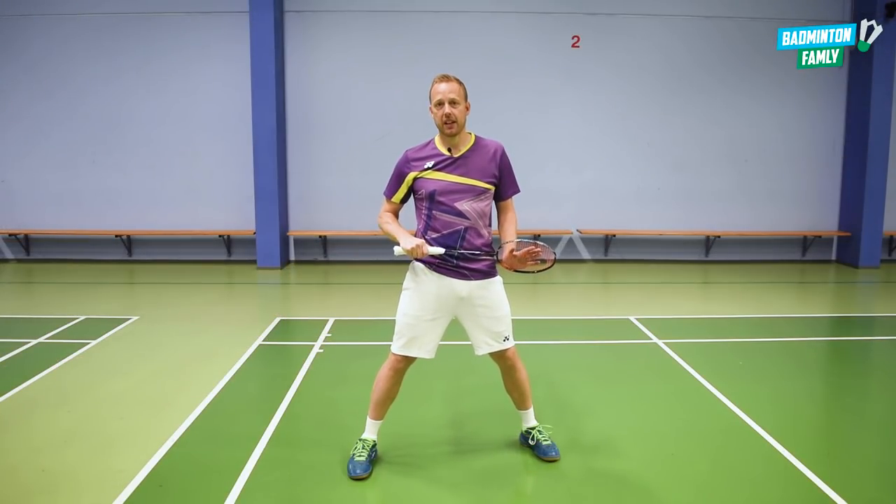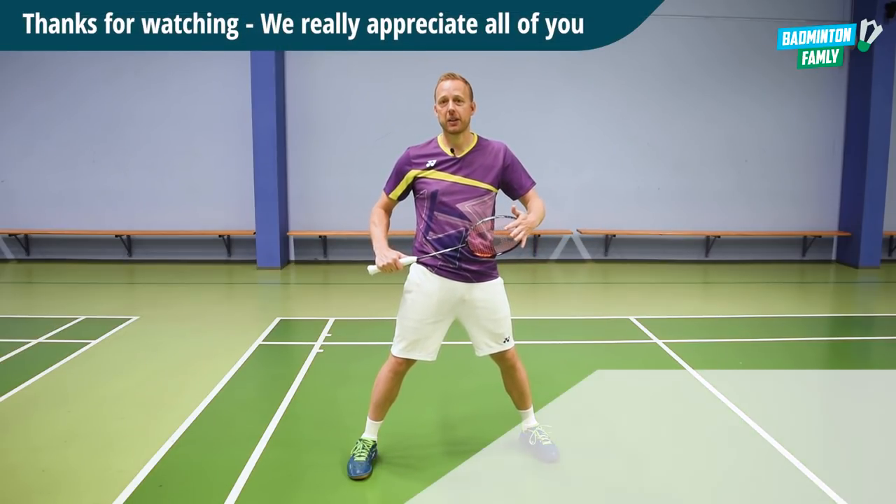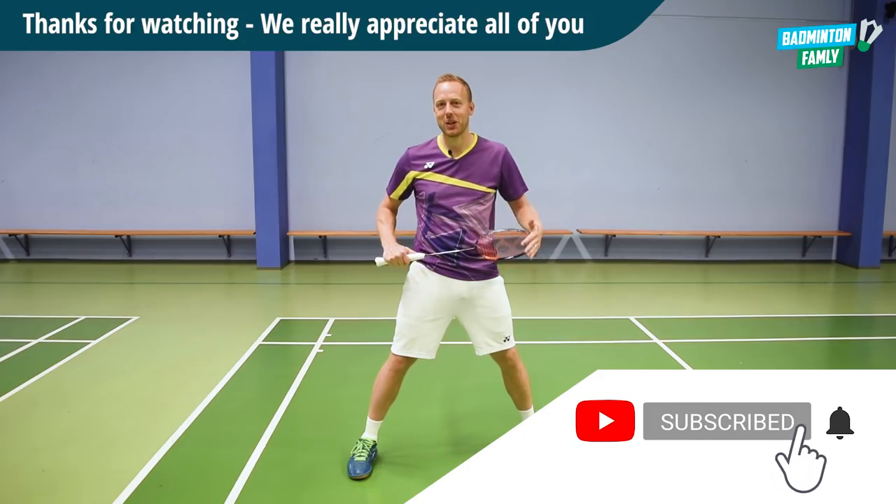Try it out yourself, and have a great day! Thanks for watching all our content and we'll see you soon again with another video. Bye!